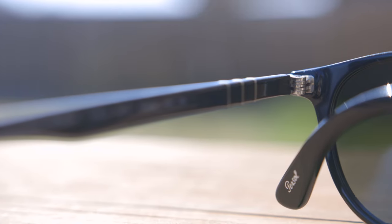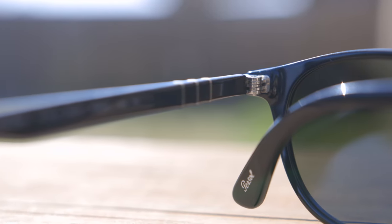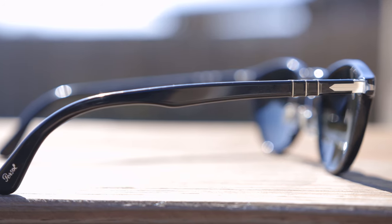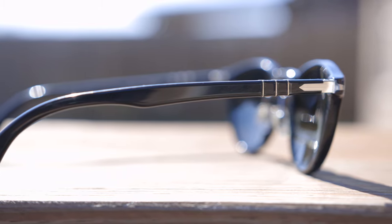These sunglasses also have all-metal hinges, which feel very premium when opening and closing them. Another thing to know about these frames is they have Persil's Mephlecto stem system, but it actually is a triple-barrel design. Normally Persil's Mephlecto stem system only has two barrels, but with the Typewriter Edition, they added a third one, which adds additional comfort and really makes these sunglasses feel very comfortable when wearing them on face.